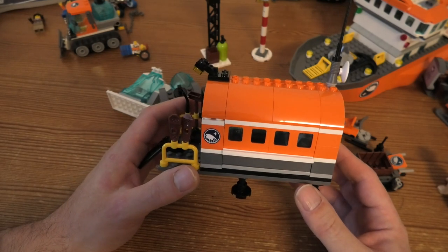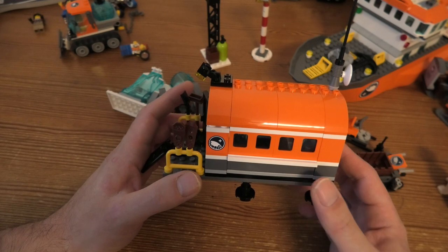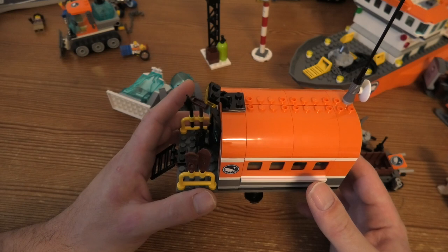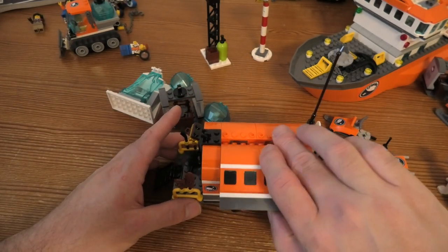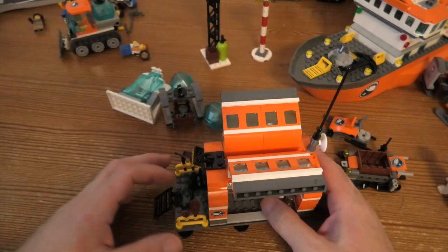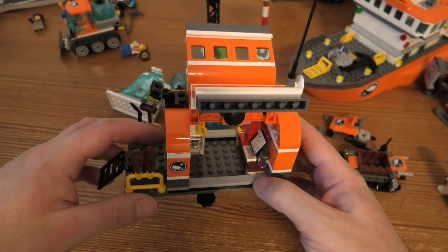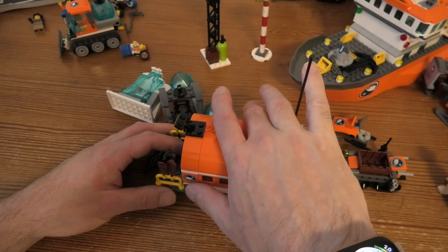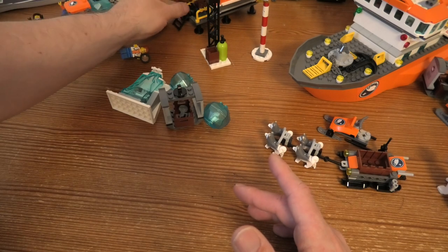Then we have the explore base, which is 17 cm high, 30 cm wide, and 15 cm deep. You can open it up and the scientist will work hard inside — it looks really cool, though it is a little fragile.